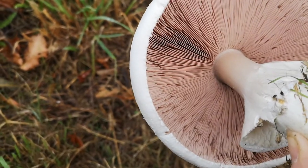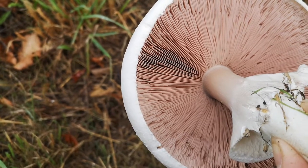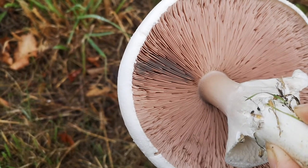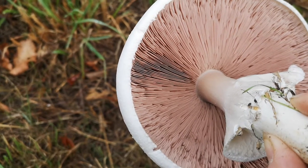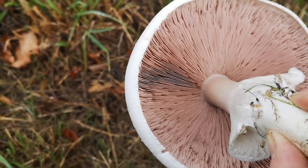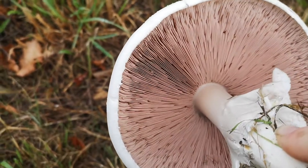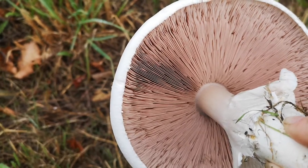Gill attachment is a really important one. Sometimes they'll be attached by the whole depth of the gill — we call that adnate. Sometimes they'll be running down the stem of the mushroom — we call that decurrent. And there are a few other possibilities. These are not touching the stem at all — can you see? There's almost like a little gap. We call those free gills.